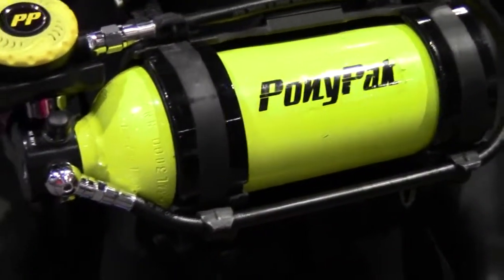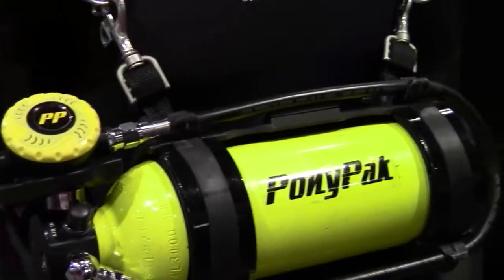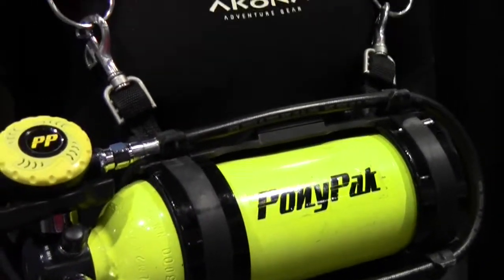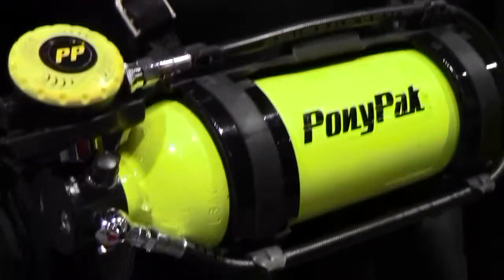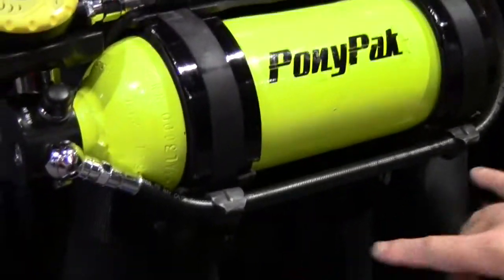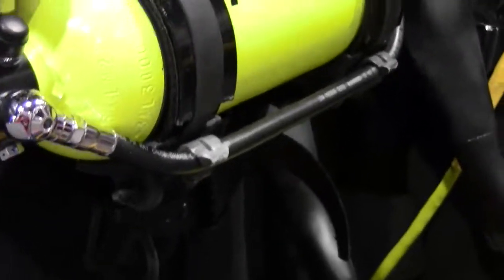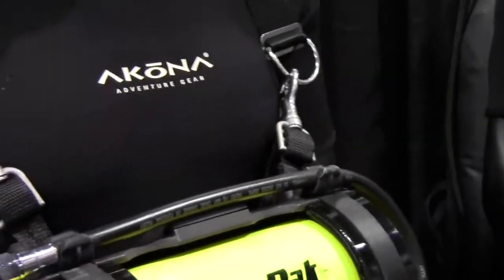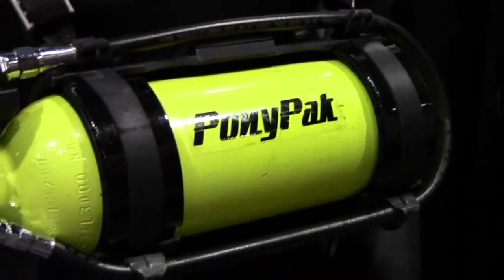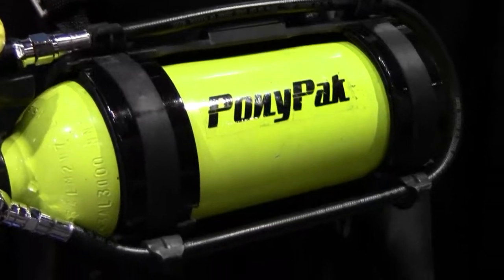The Pony Pack for the sport recreational market was our first product. The whole idea is to get all divers to dive redundant. Most sport divers don't, and our belief is the reason being is that it's uncomfortable the way that the Pony bottles were being attached to the divers, either on the side or on the front. So the solution was to actually mount it in the front with a four-point attachment so that in any position, even upside down, the Pony bottle sits right there. It's immediately deployable to another diver and in the water it disappears because it's at your center of gravity.